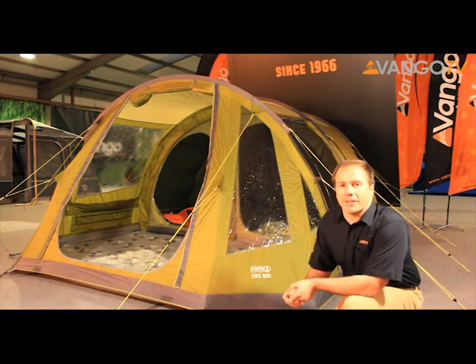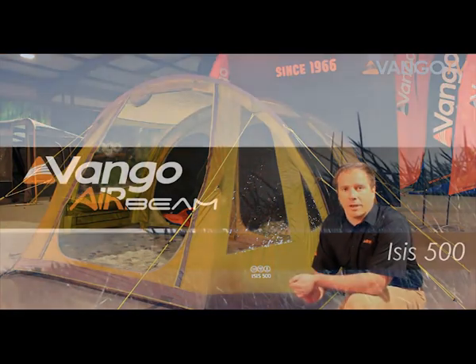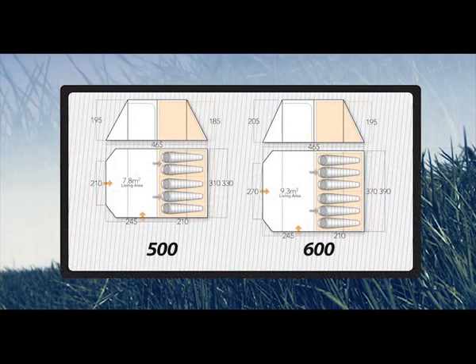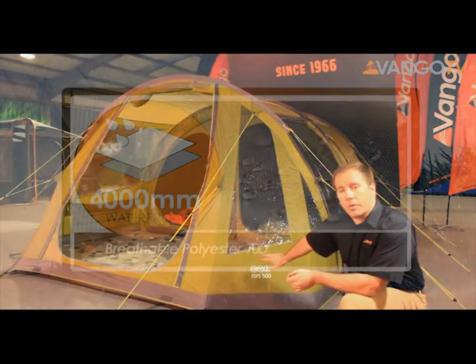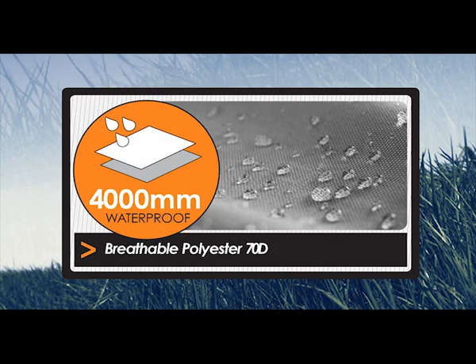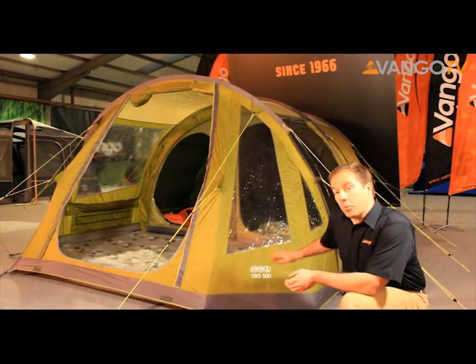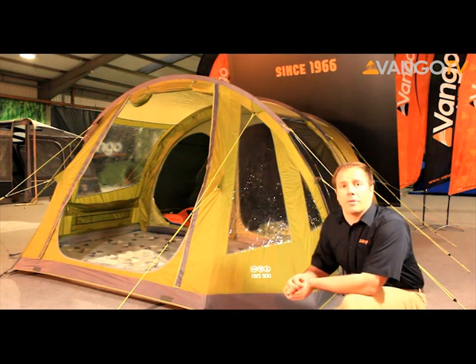Hi, welcome to Vango's showroom here in Glasgow. It's actually the middle of winter, so it's freezing cold. We thought we'd take the opportunity to come indoors and have a look at the Isis V portfolio of tents. They come in a 500 and 600 model and they're part of our exclusive range. That means they've got a 4000 hydrostatic head fabric, which is 70 denier and is fire retardant. They've been fully wind and rain tested to make sure it will stand up to whatever the UK and European weather will throw at us.